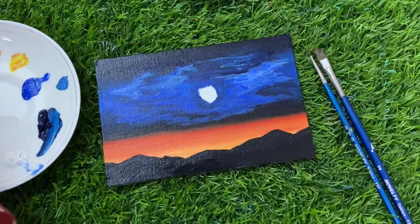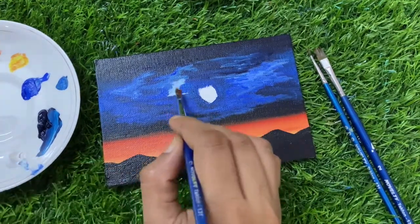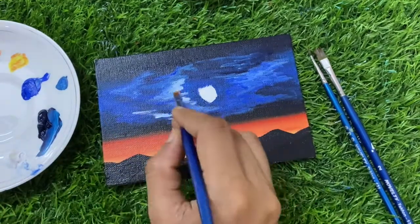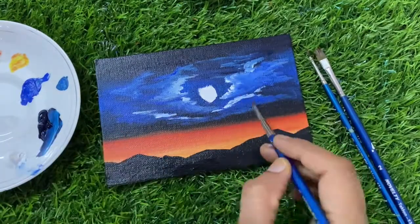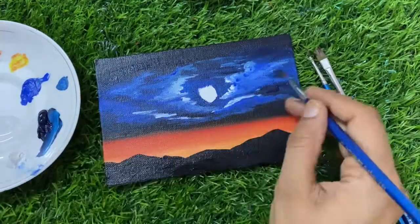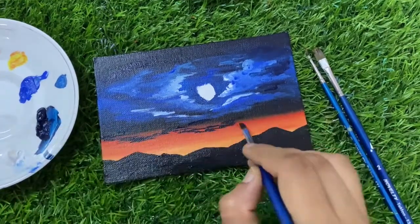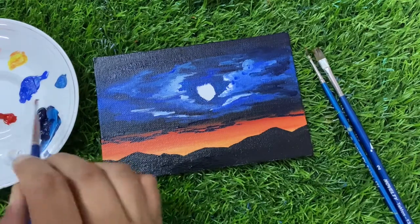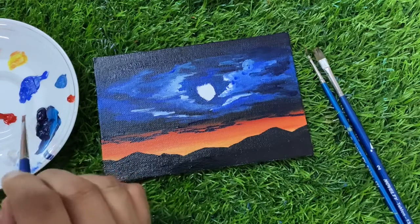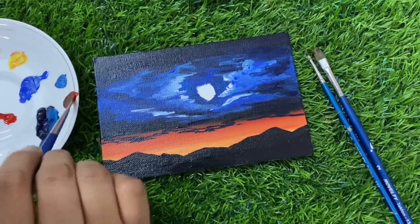Now I will do the second coating. I am cleaning my brush and will take White color. Now I am taking a dot of Scarlet Lake and a small dot of Persian Blue to make this color something darker for the cloud details.